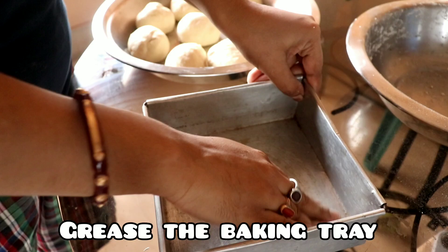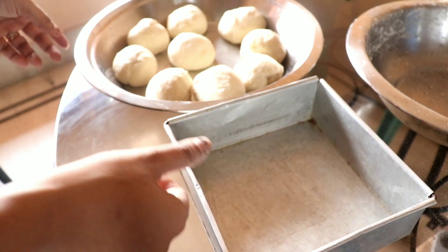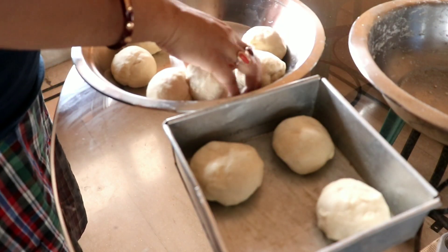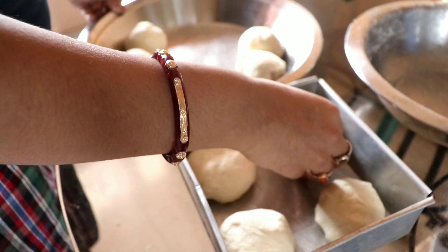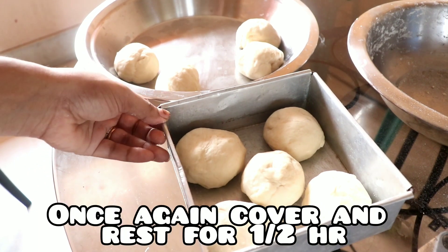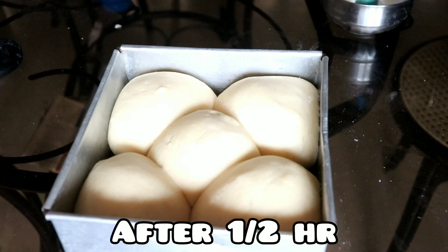We will grease the baking tray with butter and put the dough balls into the baking tray. Leave them and cover the tray. About half an hour later, the dough balls will have doubled in size.